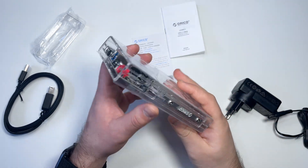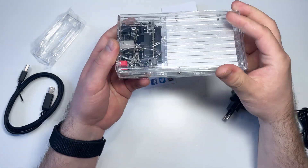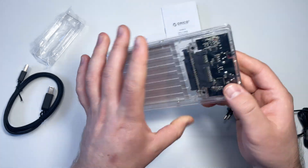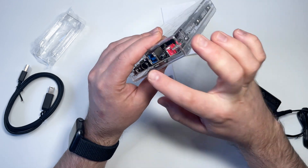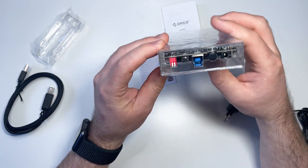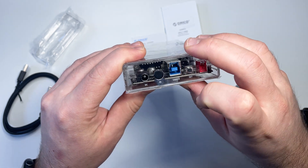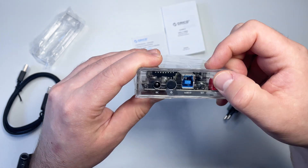The enclosure has a transparent plastic body with an aluminum plate inside between the drives for good heat dissipation. From the factory it's covered in a protection film. All the ports and buttons are on one side — here we have the power input port, switch button, USB 3.0 Type-B port, RAID set button, and the RAID mode switcher.